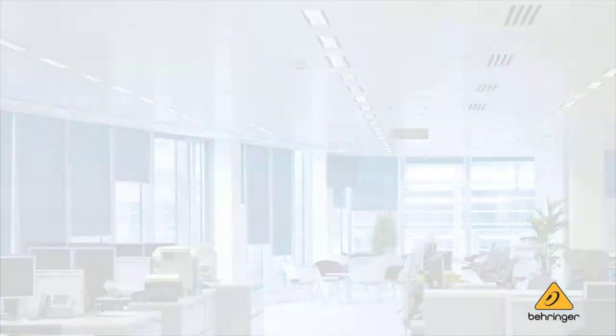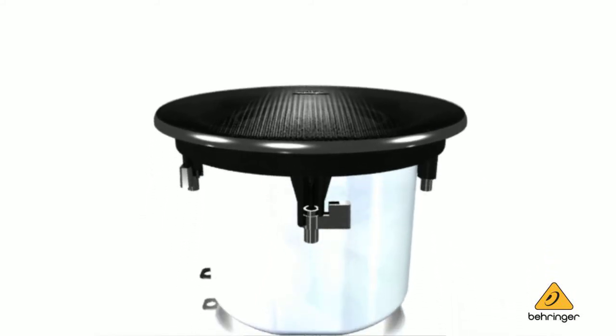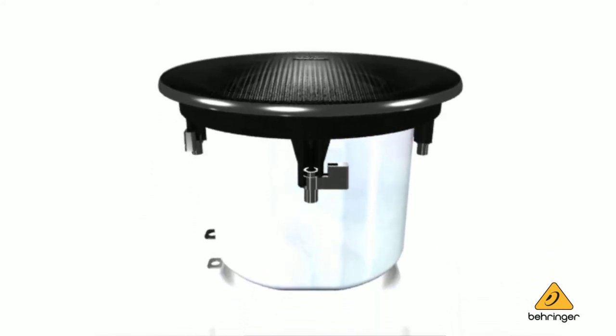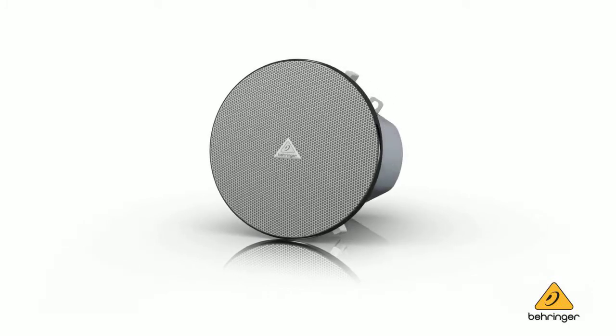Should you have a hard ceiling, like a plaster ceiling, we do make optional plaster rings available, and those can be purchased as an accessory. In addition, if you wish to change the look, instead of painting the grille yourself, you can purchase from us replacement black grilles so that you can integrate the product into a dark ceiling space.